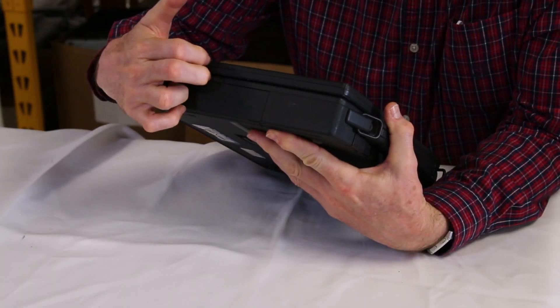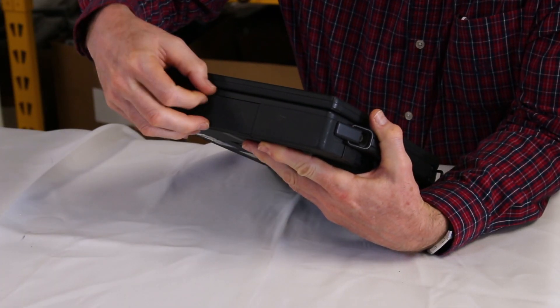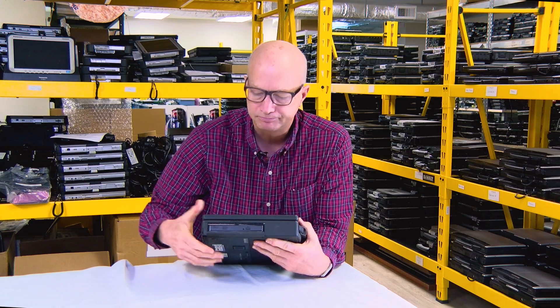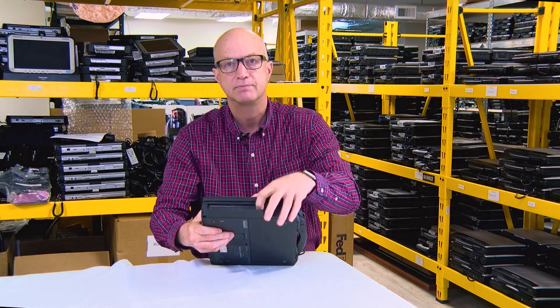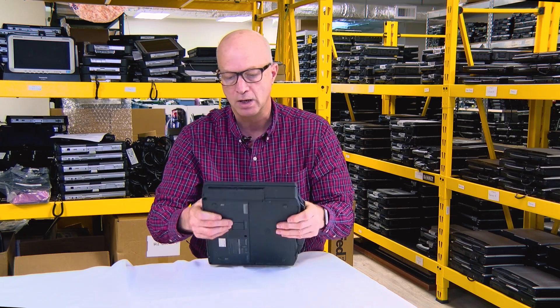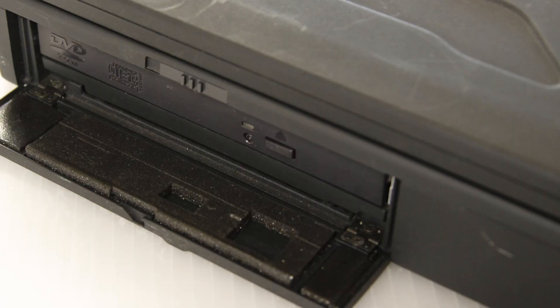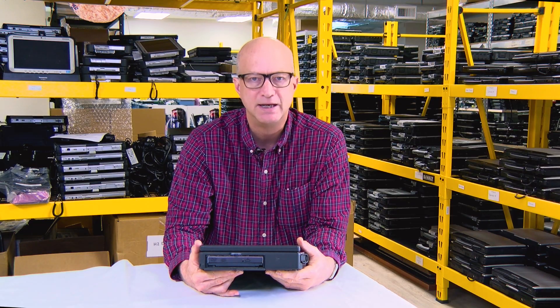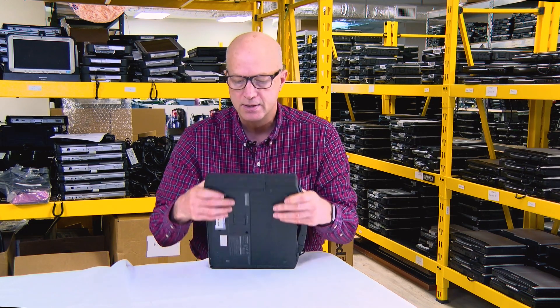it does have a multi-bay slot, I'll call it. This particular one has the CD-ROM in it. They also made the 1.44 MB floppy disk drive for it as well.